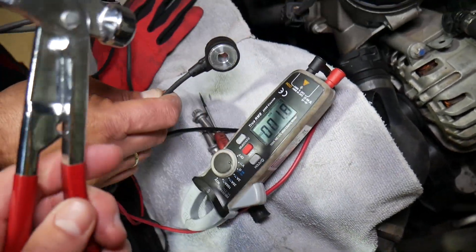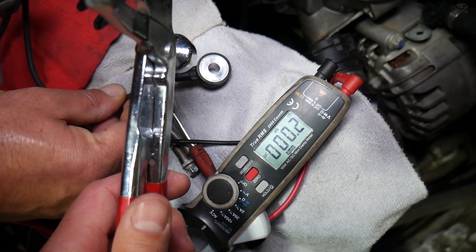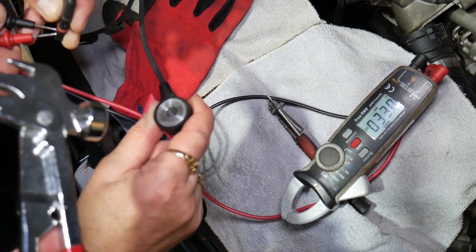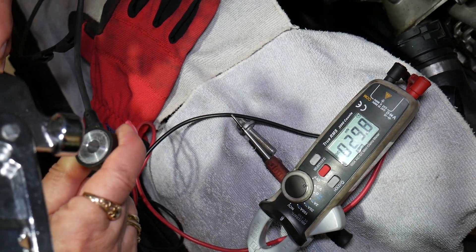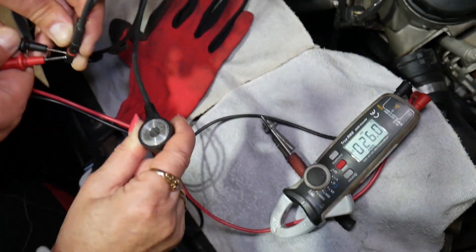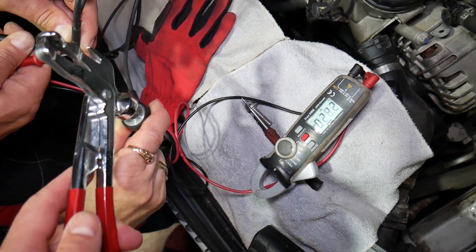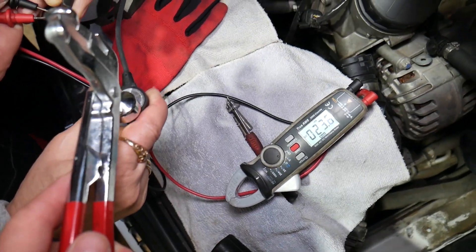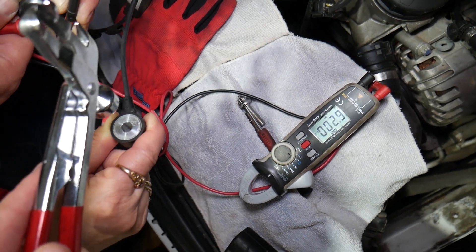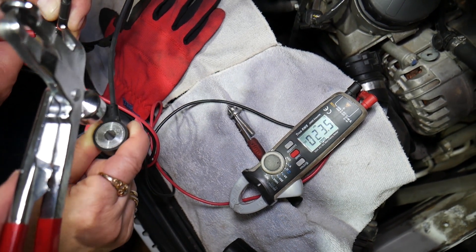The sensor will produce some electricity — not much — but if I tap on it with a metal tool, I want to show you how it's going to produce voltage. We have the leads connected — I had to reposition them as they weren't contacting well. We have some voltage — check it out. Usually it stays around 29, but that can be affected by temperature and many factors. Now watch what happens when I gently tap on it with a metal tool — you can see it moves: 500, 50, 60, 90.